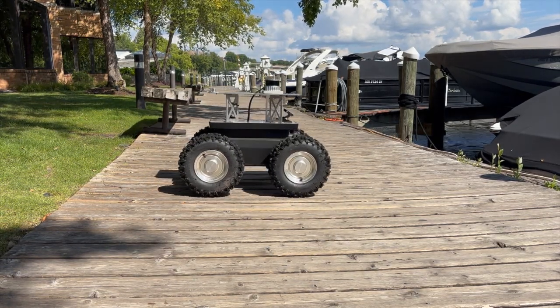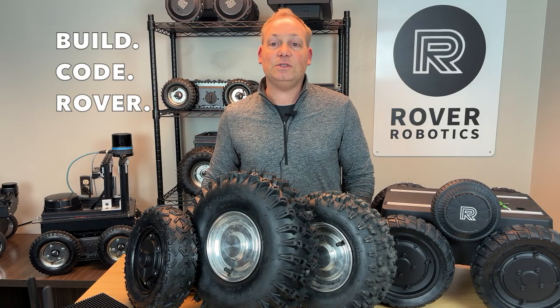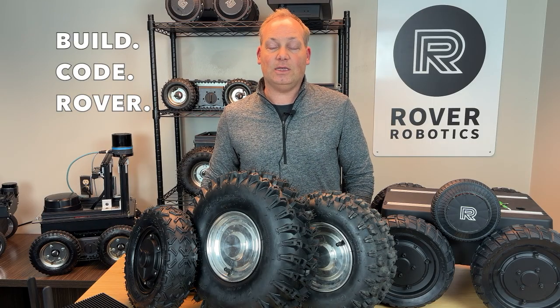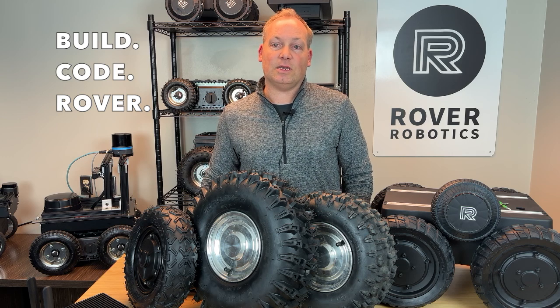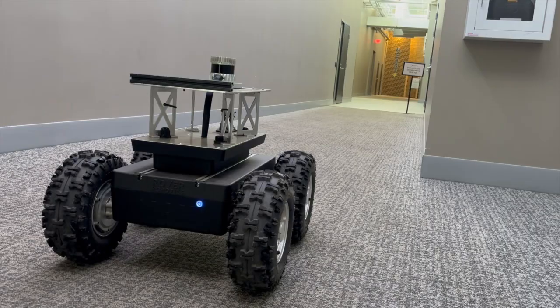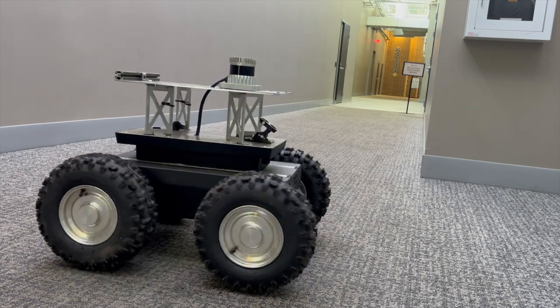One of the Max's standout features is its ability to carry up to 200 pounds. That means you can load it with heavy-duty equipment, sensors, or even mobile workstations. And if you need something custom, we're here to help — from modifying the chassis to integrating specialized tools, the Max is as versatile as it is powerful.